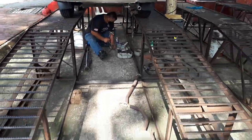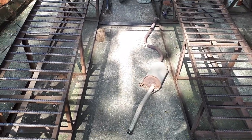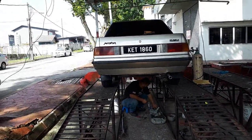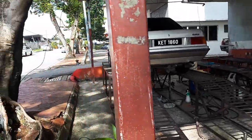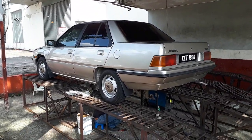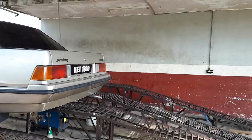So yes, the saga of the saga continues — new exhaust going in. I guess I could have put in an S-flow like what I did with the Bluebird and the Corolla, but no. I didn't put an S-flow on the Sentra either; went back to original. Original is best. So yes, the saga continues of putting this car back to its originality, as original as possible.